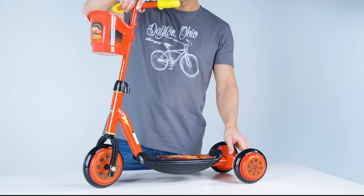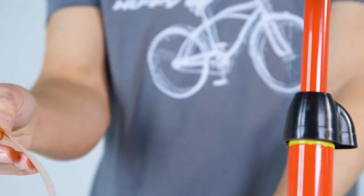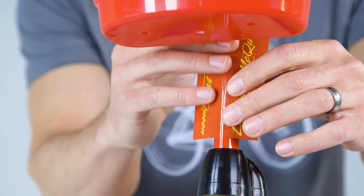Make sure that the handlebar and the front wheel easily turn together. To apply the decal, pull off the backing. Center the decal on the steer tube, then smoothly and evenly apply.